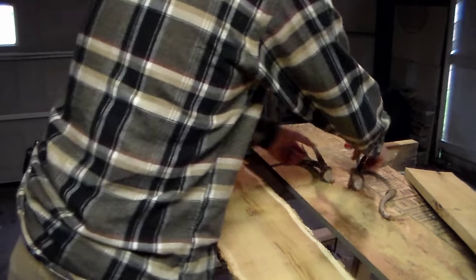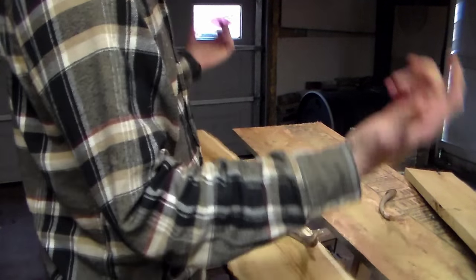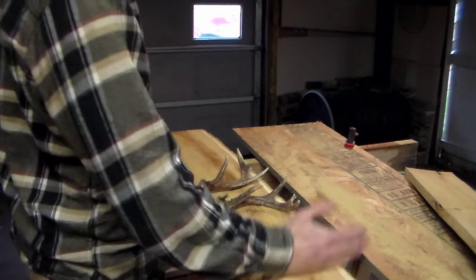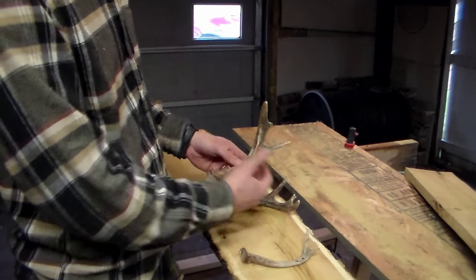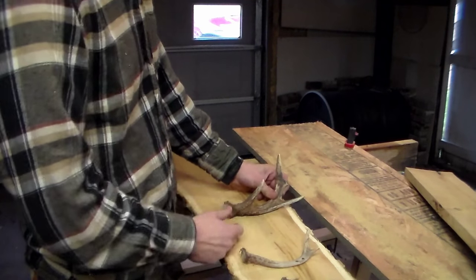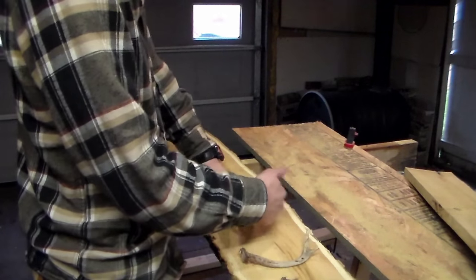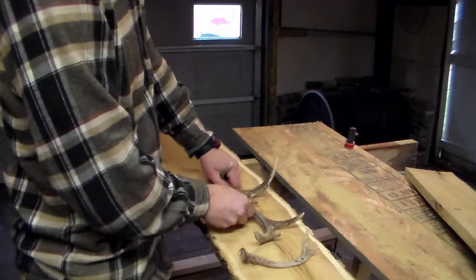For antlers, I have a matching set here - a little buck, wasn't too big. I try to use every single piece of the animal I can. Basically all I need to do is make four hangers. I'm going to cut the antlers down a bit to fit the wall - cut the brow tine off here, that'll make a good hanger. Then I'll take this portion here and drill that down as well. Both antlers are almost identical, so that'll give me one, two, three, four hangers.